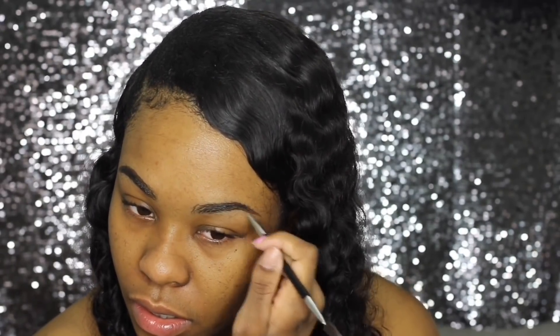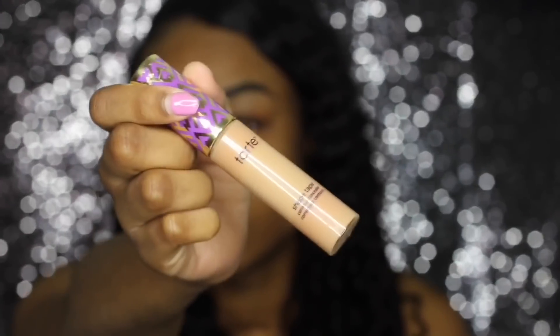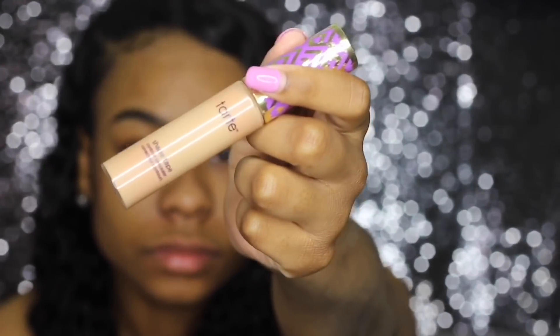This is Tarte Shape Tape Concealer in the color Tan Sand. I put two little dots underneath my eye — this makes it so I don't use too much concealer, because it's really easy to use too much. Under your eyebrows you really don't need that much, and I learned that. I'm just cleaning up underneath my eyebrows to make them look a little sharper, and I'm going to blend it out with this brush.